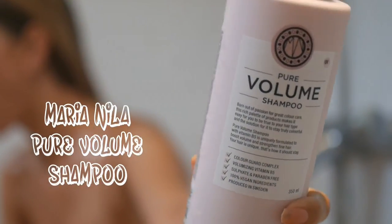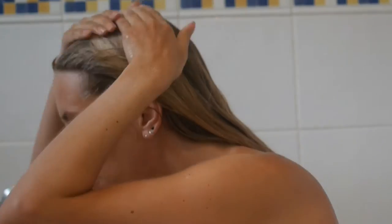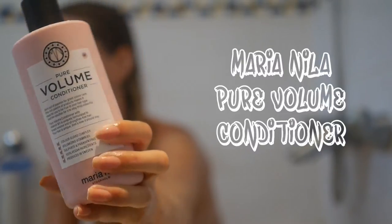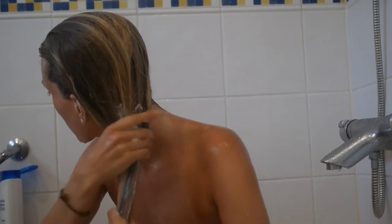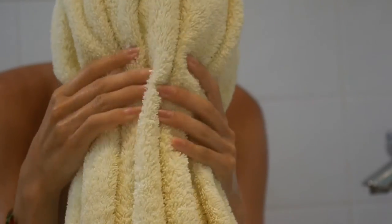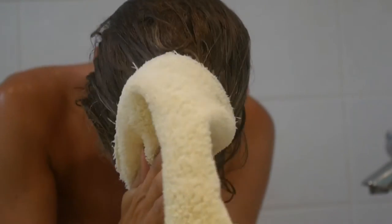First up, I wash my hair using these lovely Scandi vegan products by Maria Neela — washed as normal and then conditioned. This stuff smells lovely by the way; it will just get hair in good condition before you apply the color. Towel dry the hair as best you can, but don't rub too hard because it does damage the hair — try and get as much water out as possible.